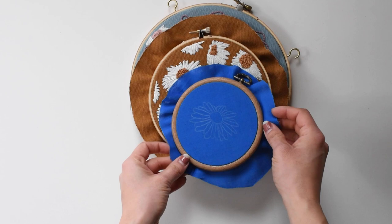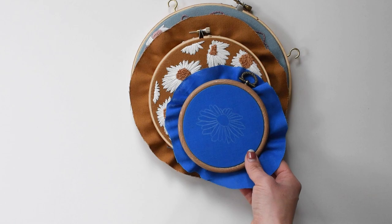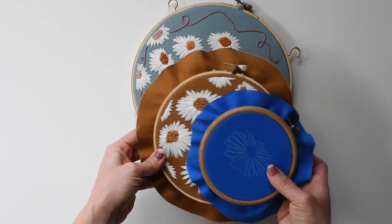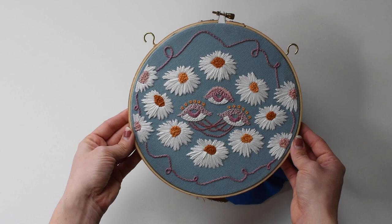Today I'm going to be showing you how I create my signature floating flowers. They kind of look like they're floating on top of the fabric, which is why I call them that. I'm showing you a couple of examples of other hoops that I've done. Both of these patterns are available in my shop at thethreadhoney.com, which I'll link below.